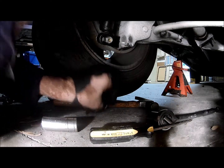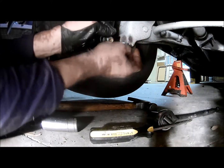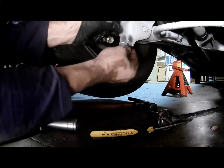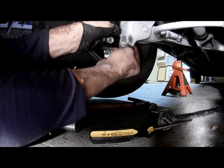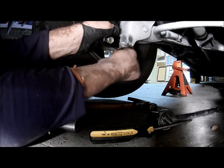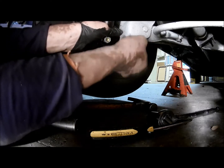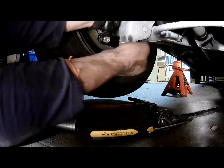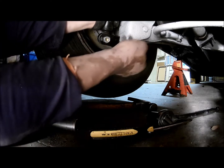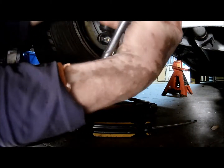Let's go ahead and install it onto the shock mount hole. Add the nut they give you — they give you some high quality nylon locking nuts. You don't even need lock washers with these; they don't back out. So they're the good stuff. Go ahead and tighten that up.